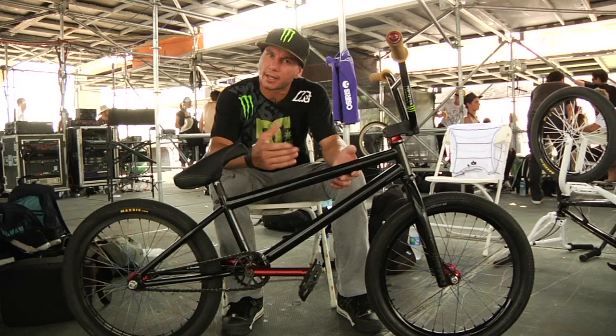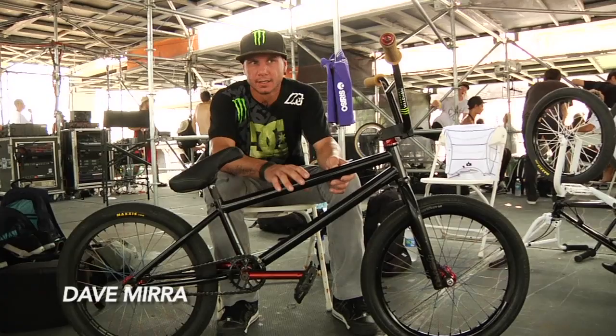What's up? This is Dave Mira. I started my own bike company, Miracle Bike Company, in 2006.